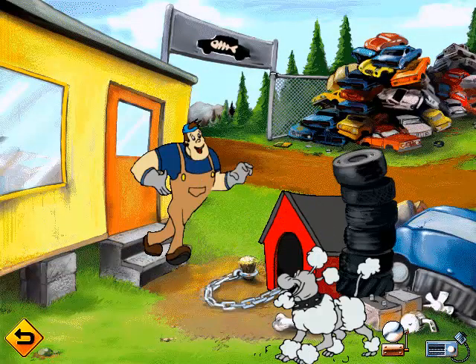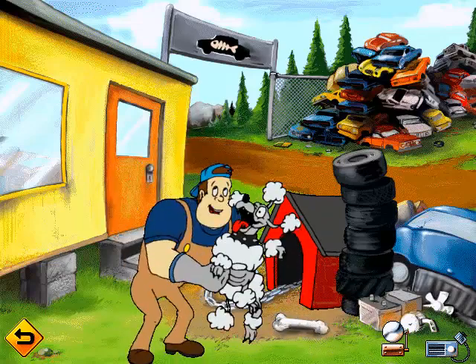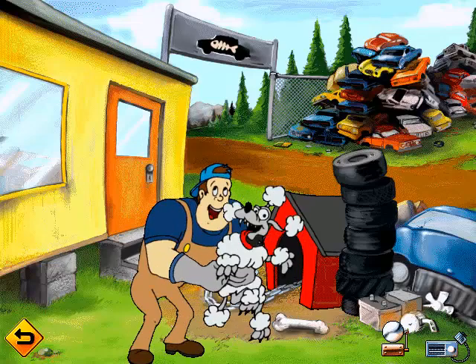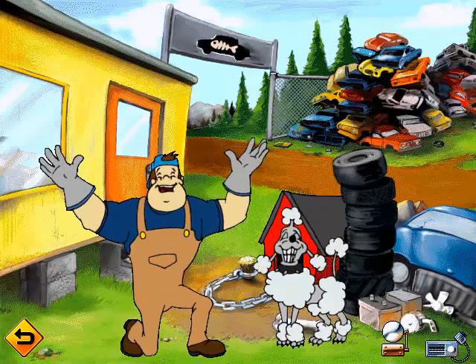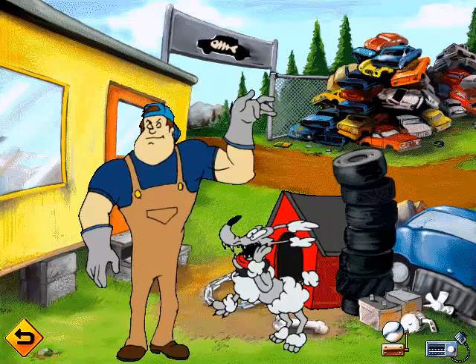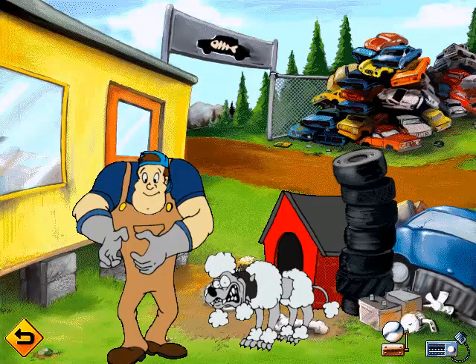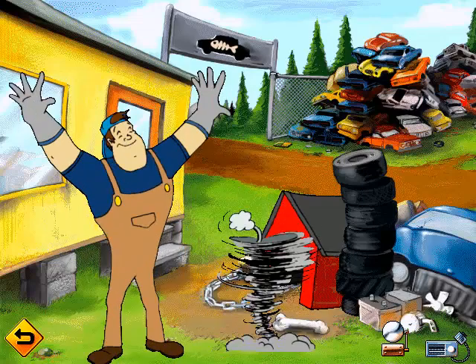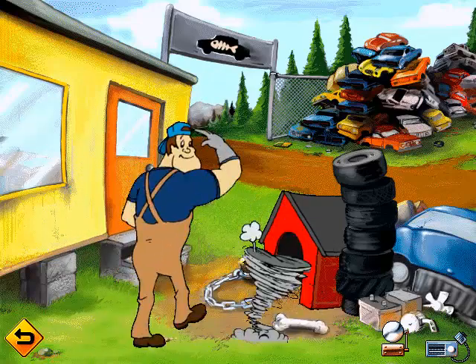Whoa, girl, settle down. Booch here gets a little excited when people stop by — come to think of it, she gets excited by just about everything. Anyway, I'm Doug Hall, and this here is the junkyard. We stack up the old cars until we decide what to do with them. Some get crushed and melted down in the blast furnace to make parts for new cars. Others just get blown up. Booch loves explosions. Well, better get busy. See ya.